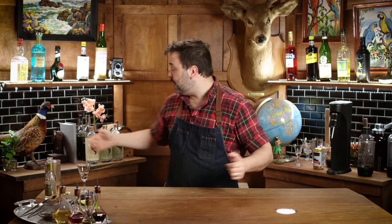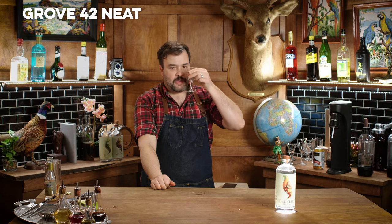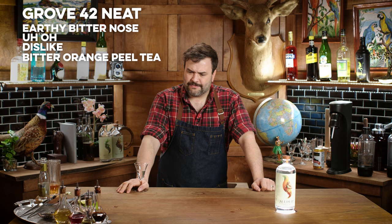Let's move on to the last one — this is Grove 42. Grove 42 has an orange on it; it is citrus-forward is what they say. I smell some earthy, gentian-type nose. This is not very good. I don't like this one at all. I don't get any oranges in there really, because there's no sugar — and that's what an orange tastes like devoid of sugar. Just dry. Dried bitter orange peels kind of thing. Maybe it mixes well, I don't know. It's pretty — how would I describe that? Acrid, maybe. I would say that's acrid. It just tastes bad.